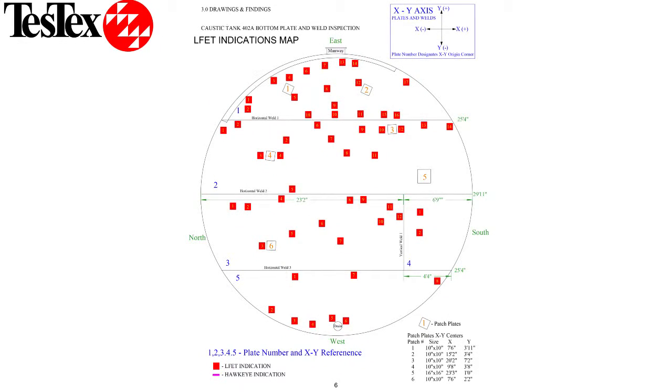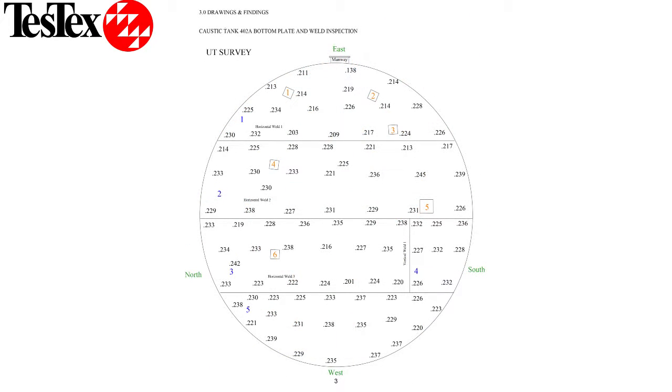When the inspection is completed, customers are given a full report including a tank floor map indicating problem areas. This is in addition to us marking the tank floor where the problem areas are.